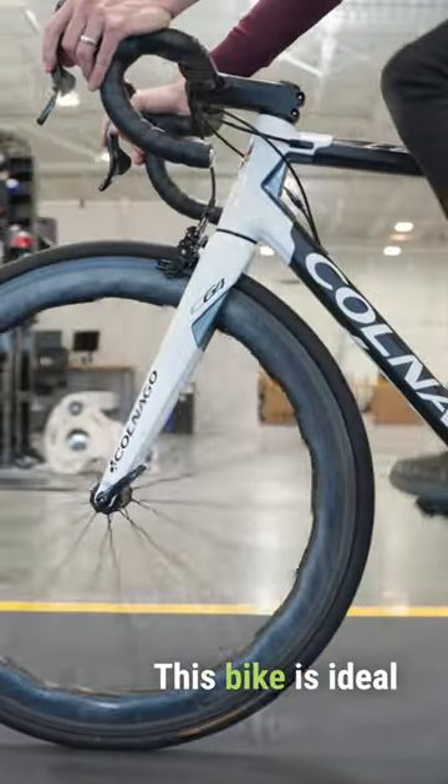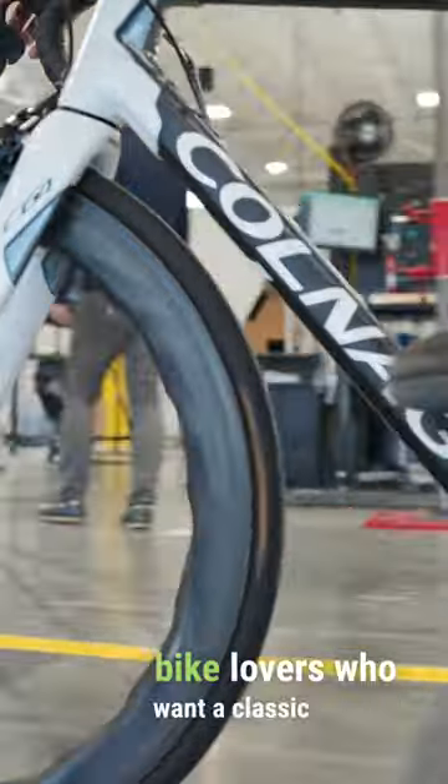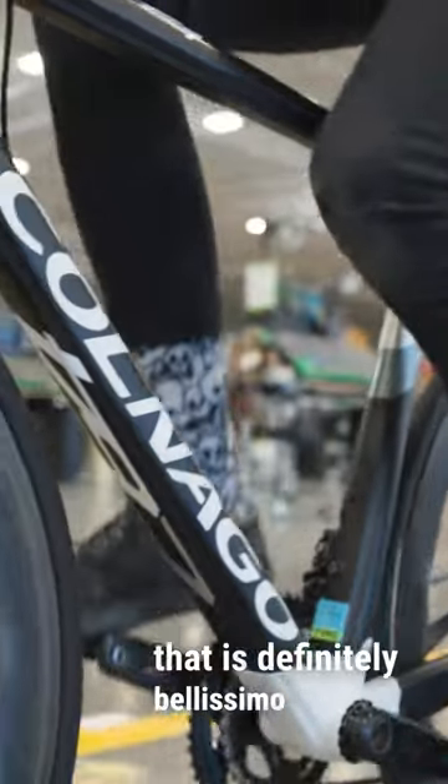This bike is ideal for Italian bike lovers who want a classic looking but modern machine that is definitely bellissimo in terms of ride quality and looks.